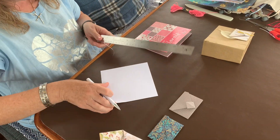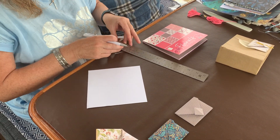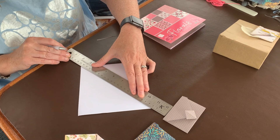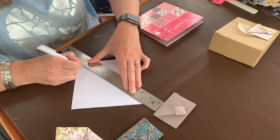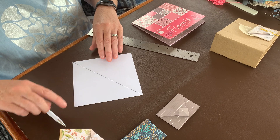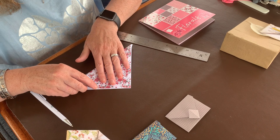Get your six-by-six square and put it on the diagonal. From point to point, draw a line on the wrong side — the side that you don't want to show — just lightly with pencil or pen. Then fold the six-by-six piece point to point.